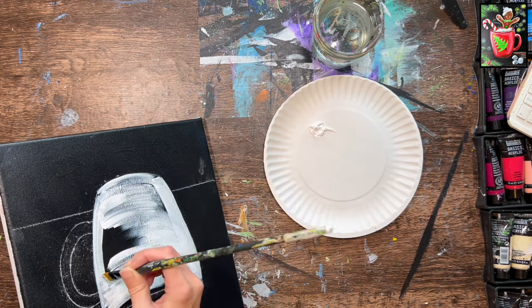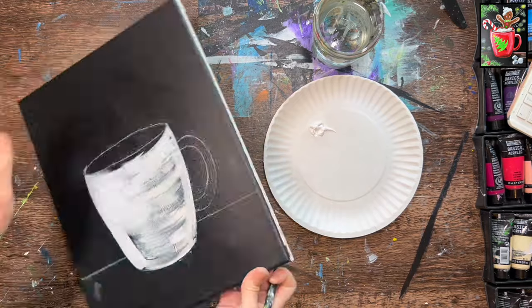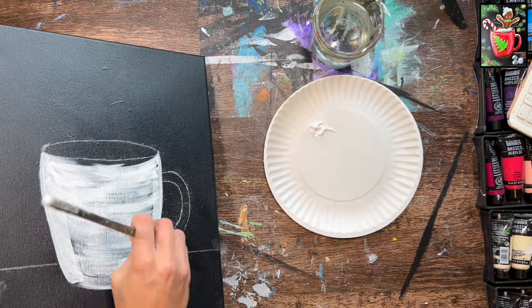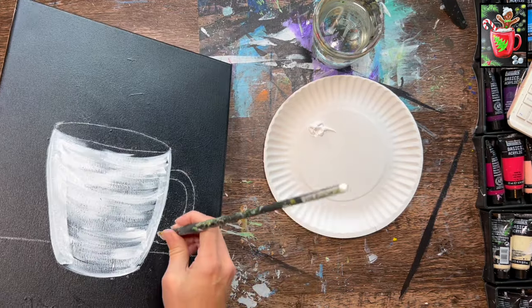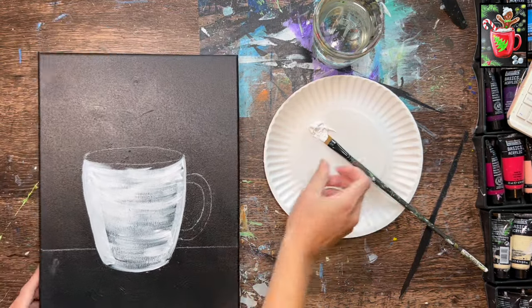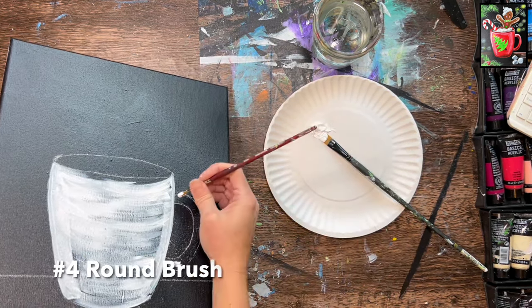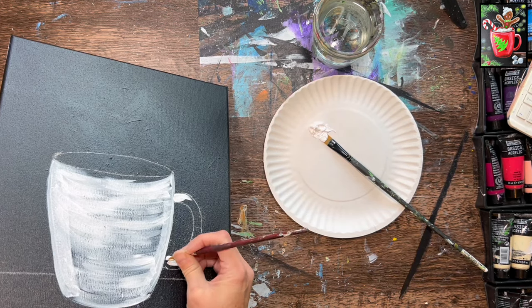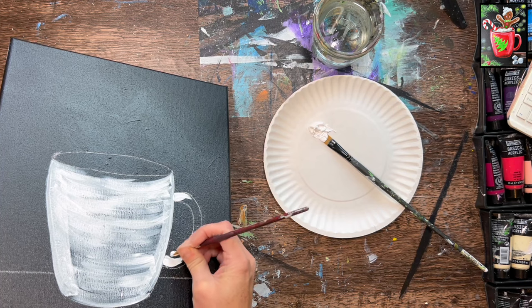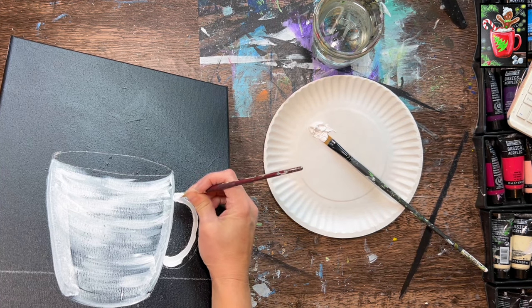Do the same thing to the handle. If you want, switch to your number four round brush — it's a lot easier to do these curvy small areas with the round brush than with the 12 bright. Paint the handle white, and again if there's some canvas still showing through, that's okay.